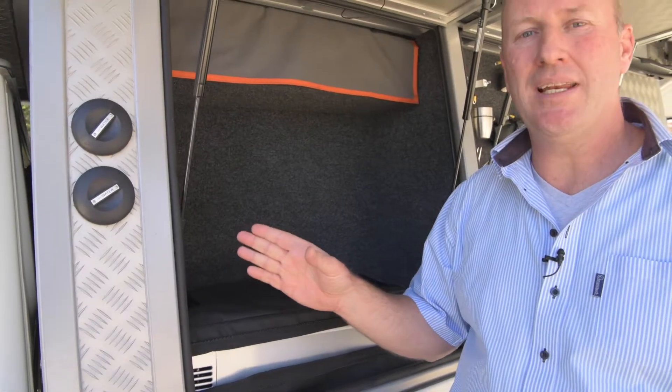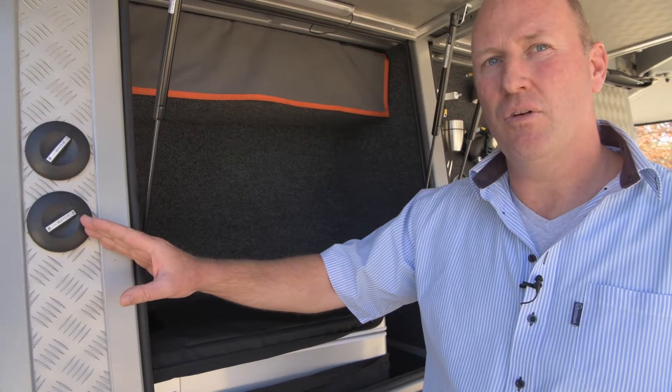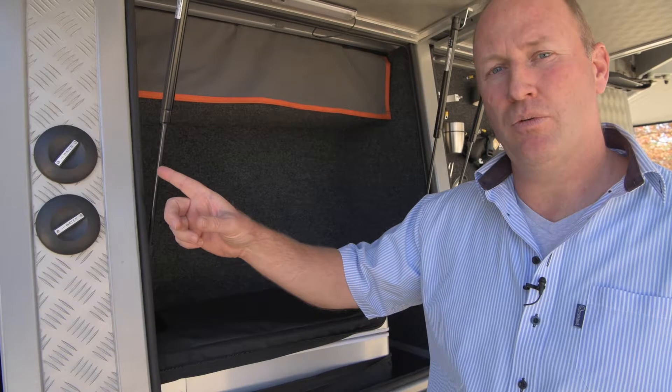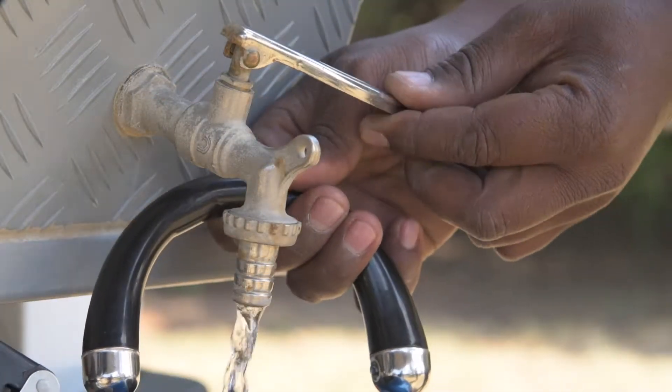The vehicle has got a 120 litre water tank with two different fillers — one is for the geyser, because this vehicle has a hot water geyser, and the other is for the fresh water tank. The water can be accessed via an external tap at the back of the vehicle.